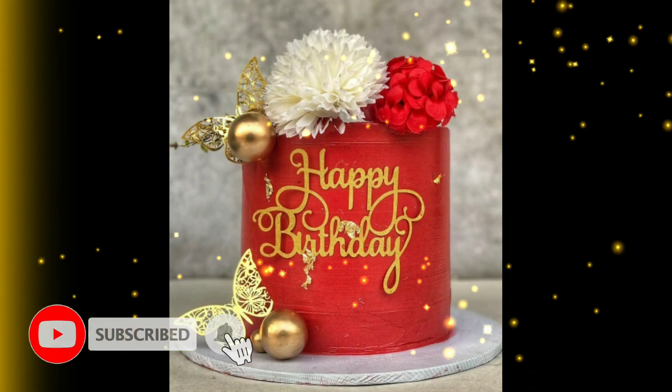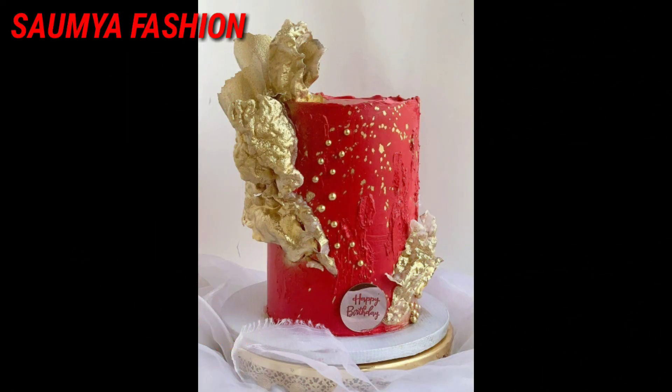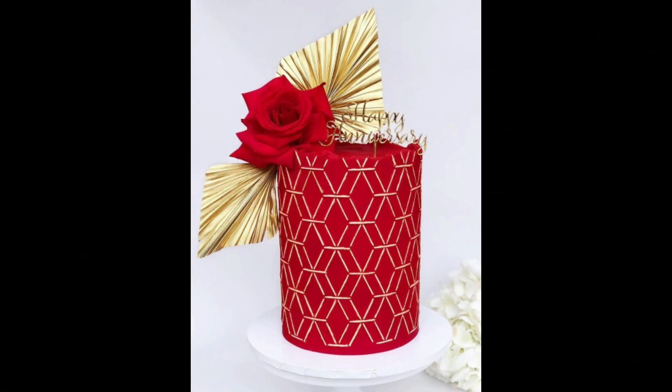In today's video, you will get a unique color cake design technique. You can try beautiful red color cake design ideas.